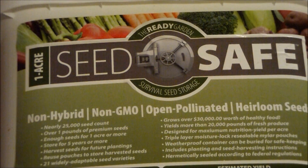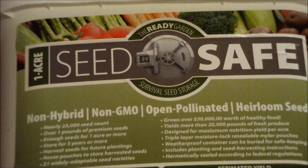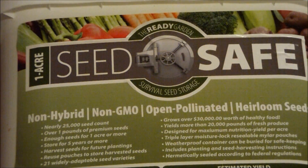Hey everybody, Cokeman 250. Today I want to talk to you a little bit about survival seed safes or survival seed vaults.